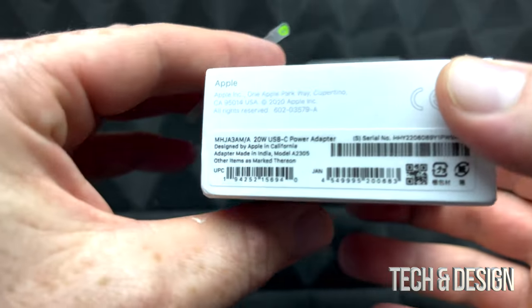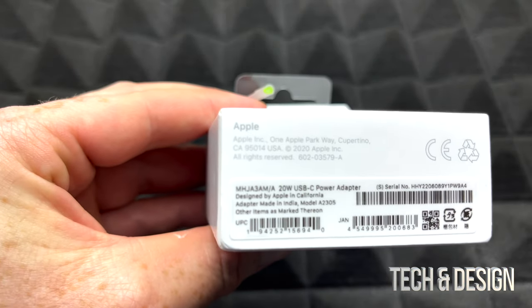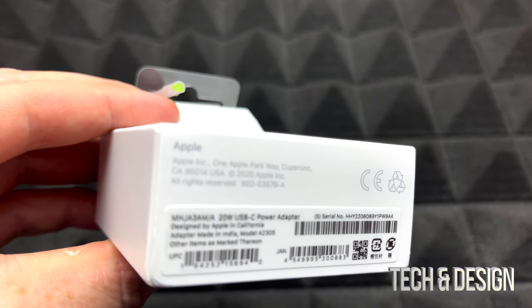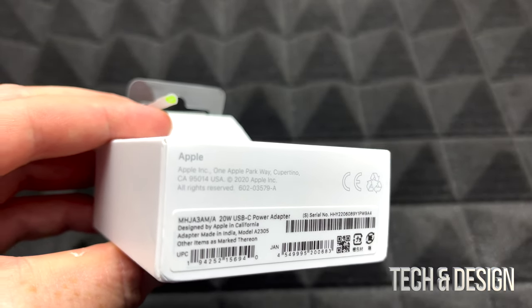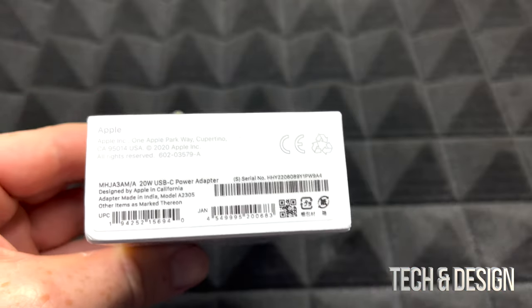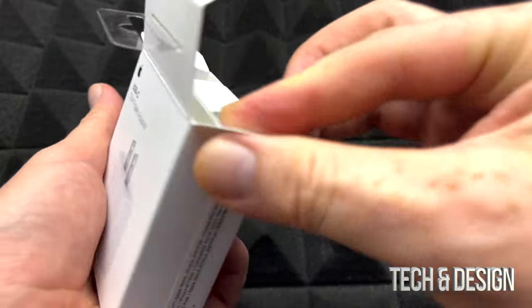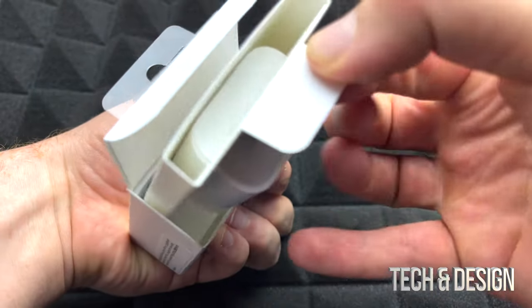I think most of you wanted me to do the unboxing because once you order one of these online, you're not really sure if it's from Apple or not. But this is directly from Apple, so I can assure you it's 100% authentic. You would even see a serial number down here below.